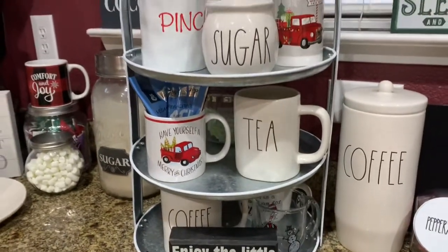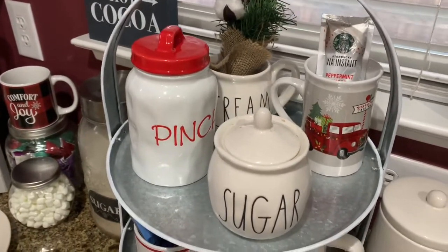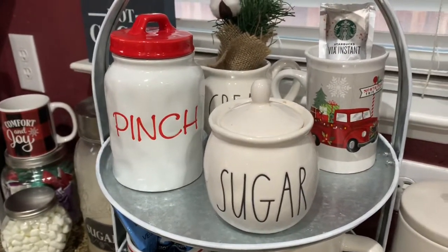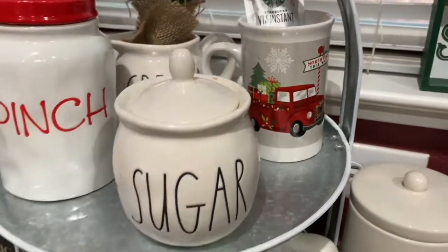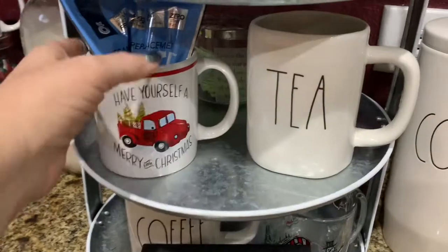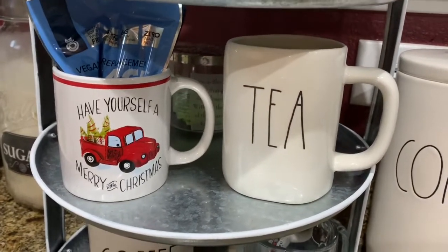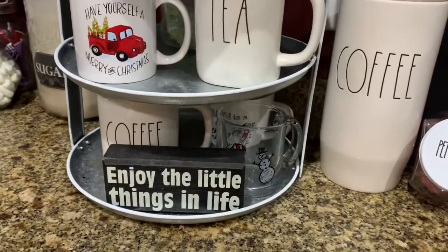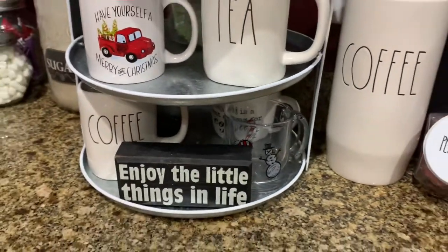This is my tier tray and I change it up for every season. This is kind of what I've done for the Christmas season. I've got my Rae Dunn sugar and creamer, and this is my Rae Dunn lookalike pinch bowl — I'm not quite sure what to put in there. My little red cups, and this was a leftover peppermint mocha Starbucks thing I put there. Another red cup from the Dollar Tree, another Rae Dunn cup, and then these are my protein shakes that I drink every morning. There's a Bath and Body Works jar that I repurposed and it's got my Stevia in it.